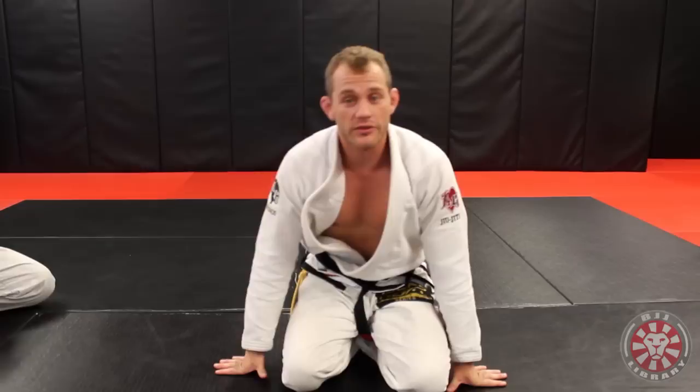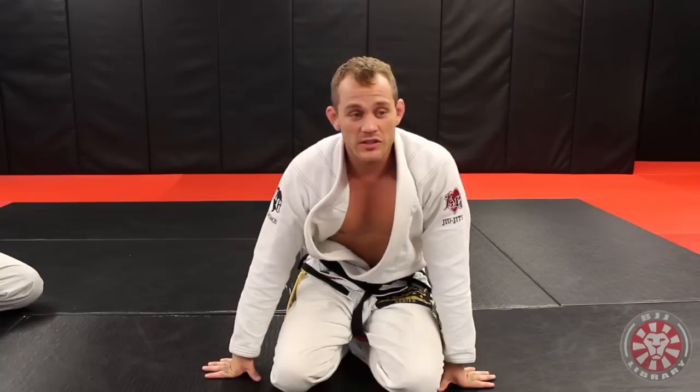This is a move that I learned as a blue belt from a really big guy. His name is Seth Woodall — he was actually one of the first Americans to win a world title in Brazil, at the blue belt level. He was a wrestler, and I met him through Paragon. He's a big giant guy, like 280 pounds. I never really took any of his moves seriously because they were big guy moves and I was a little guy.